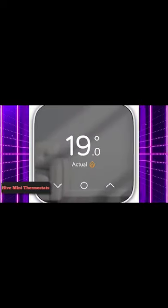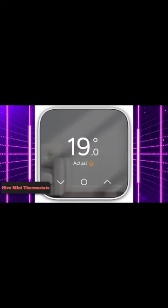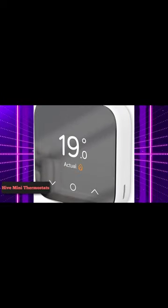Easy to use. Change the temperature quickly and simply on the thermostat itself, or use the Hive app to set schedules, boost your heating or hot water, or change to holiday mode.